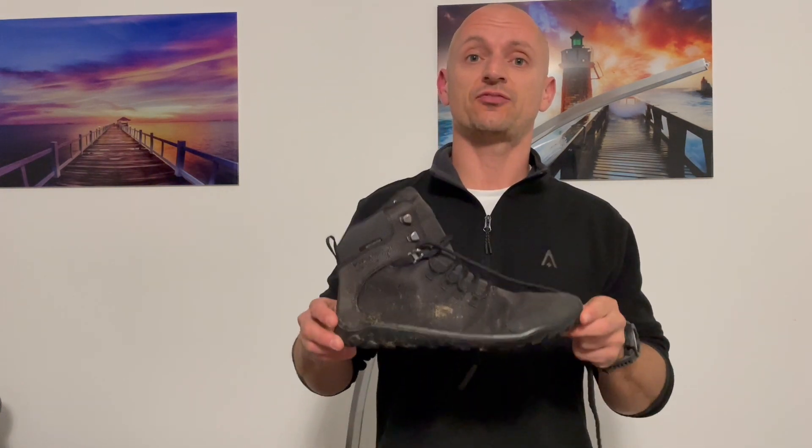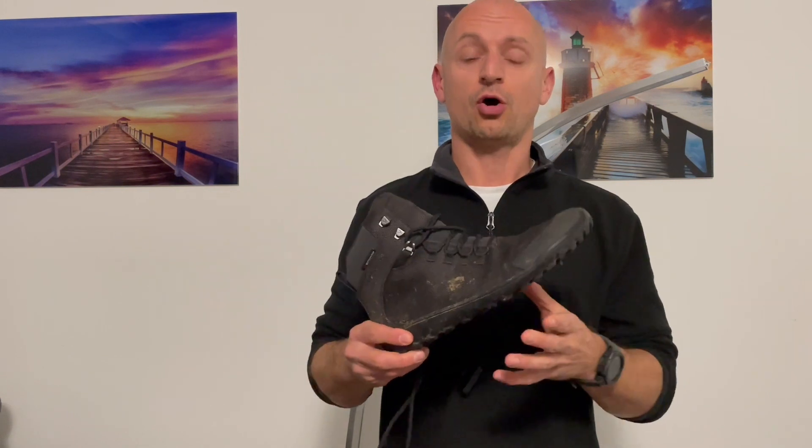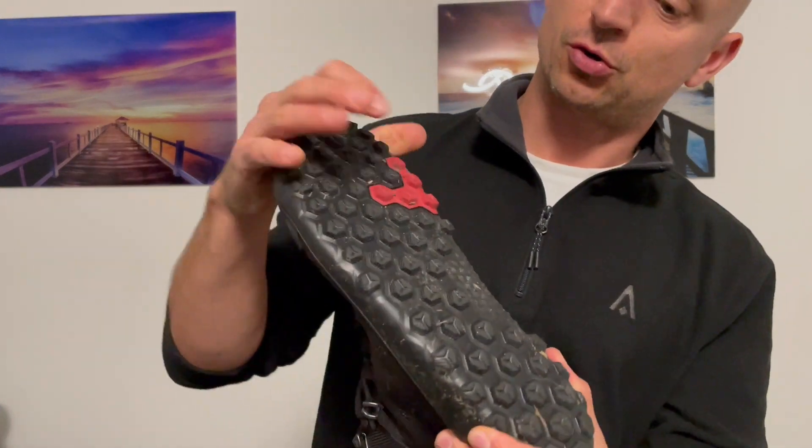I'm really loving these new Vivo Barefoot Textile Tracker boots — they are super comfortable. It's your standard minimalist sole, zero drop, wide toe box. They've got the firm ground sole so they're nice and grippy.